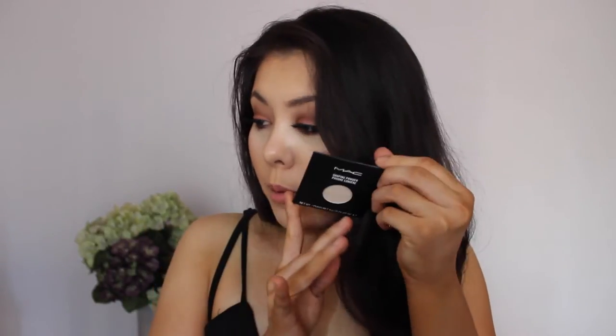Of course I had to pick up another MAC Emphase powder — I cannot live without this stuff. This is going to go in my backup stash because I do have one in my palette and I've made a very big dent in it. I'm wearing it underneath my eyes today and down my nose where I normally highlight. I use this so often in my videos — it's my go-to under-eye setting powder.